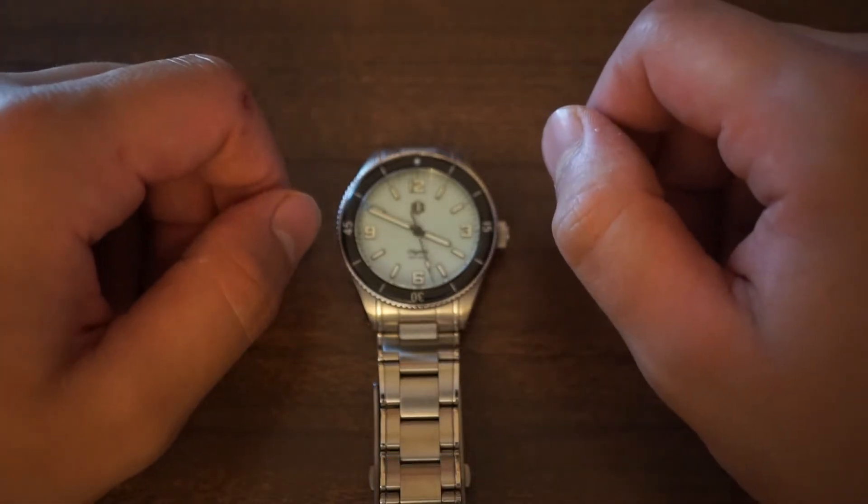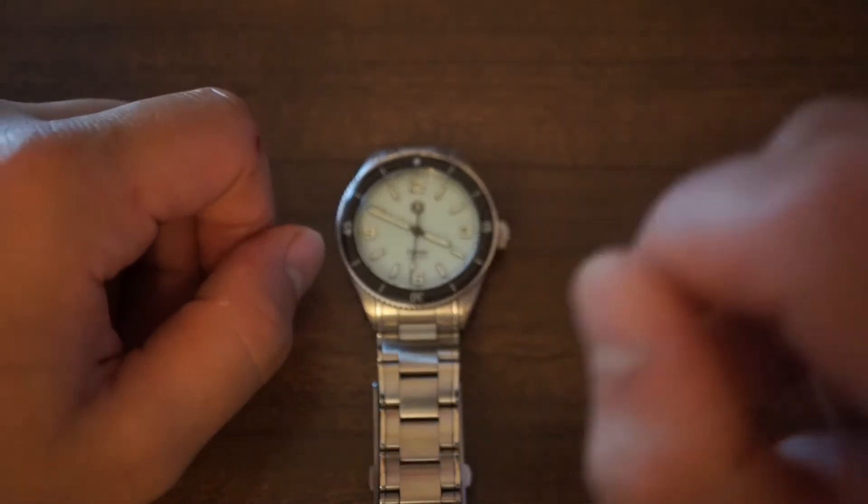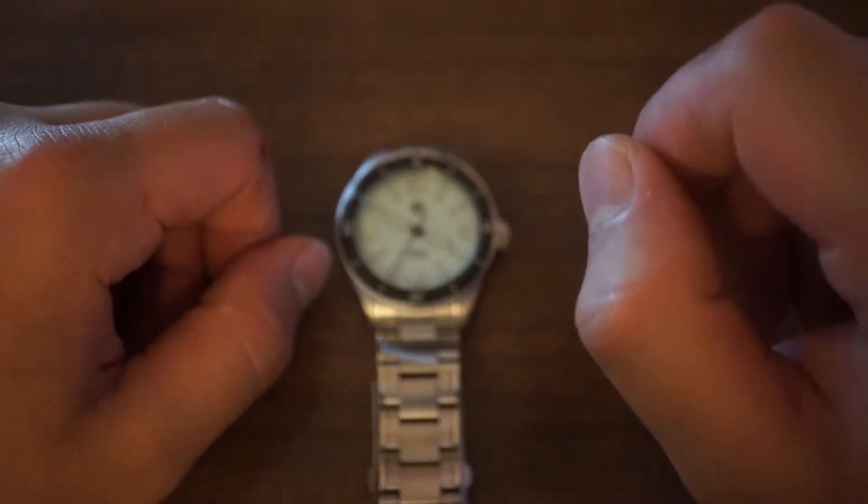Hello everybody and welcome back to another episode of Watch World. It is time for another review and today we are going to be looking at the Richard LeGrand Odyssey Diver.